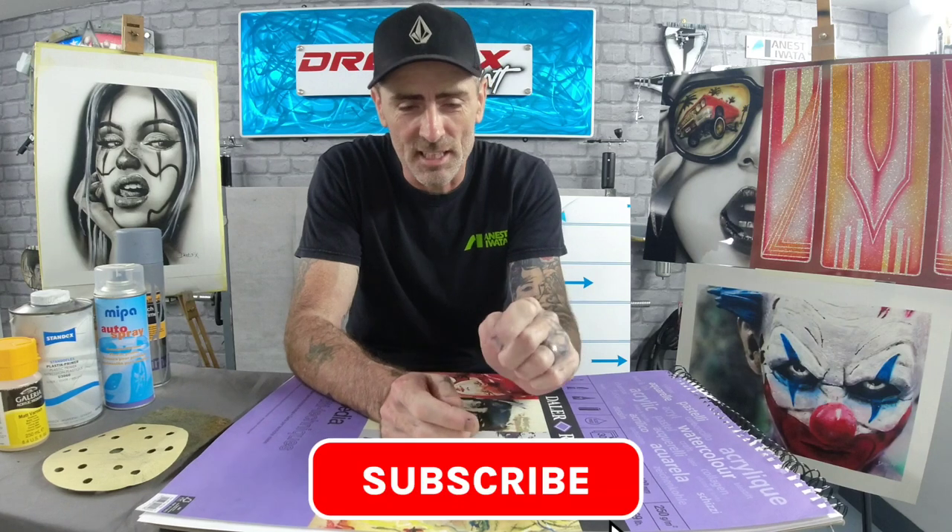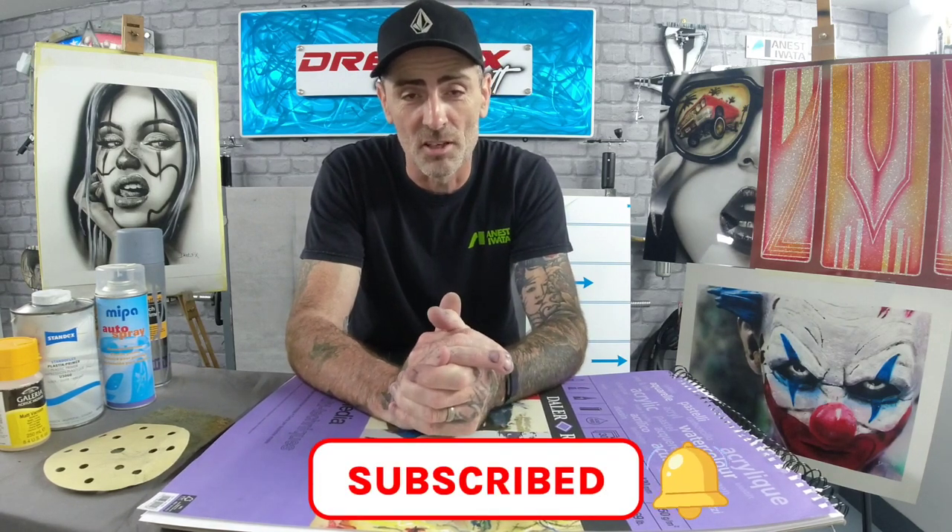That's my info on surfaces, guys. I hope it's helped. I've tried a lot along the way and found the ones I really like working on. If you're new to this channel, click subscribe, press the notification bell, and I'll see you in the next one.